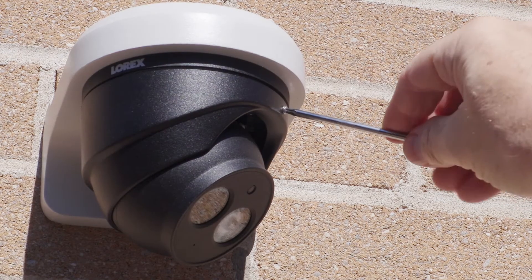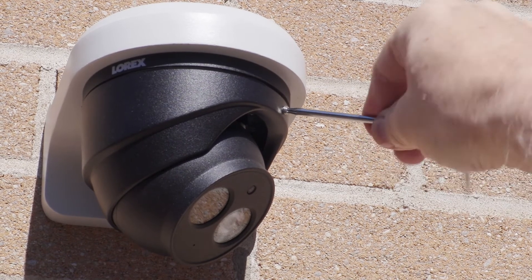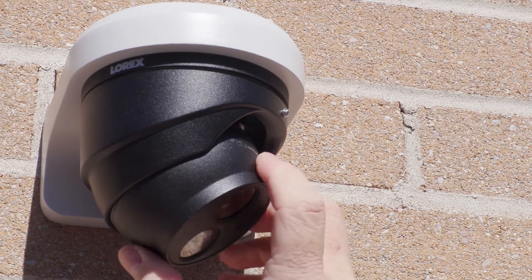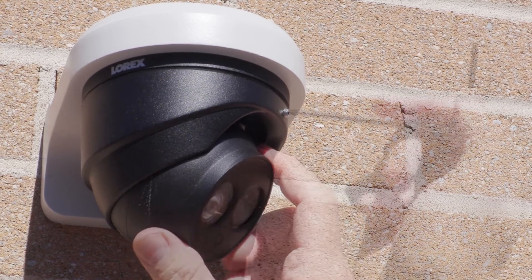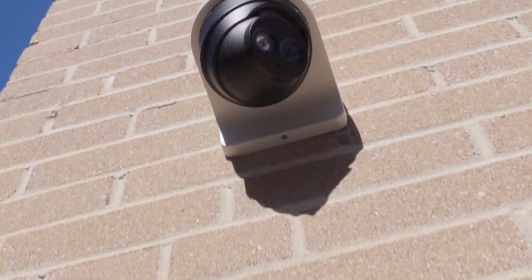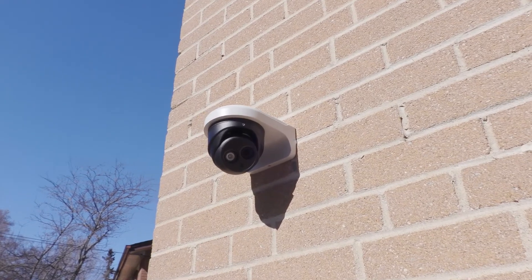To reorient the camera without the need to flip the image on the NVR, simply loosen the set screw and rotate the camera ball around 180 degrees. Retighten the Torx set screw to secure the camera. The LNE8950 from Lorex provides professional quality images with a build quality that will deliver surveillance for many years.